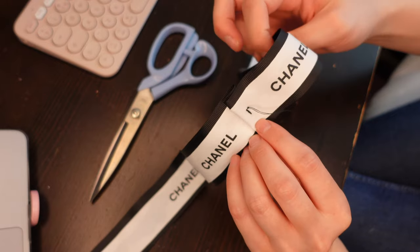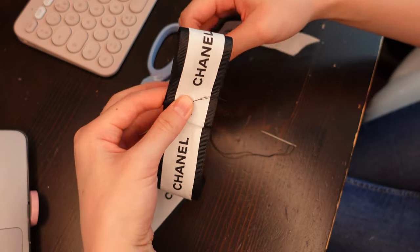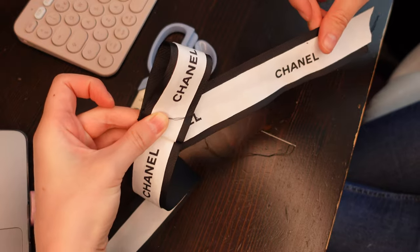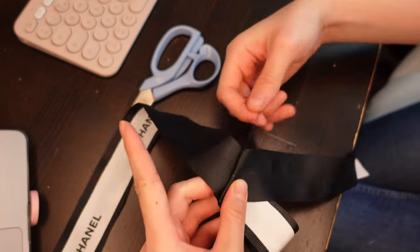To make one side of the bow, I fold backwards one side of the ribbon keeping the Chanel logo in place, then reverse fold back so that you have the tail region of the bow. To secure the shape in place, I make some stitches to hold it all together.